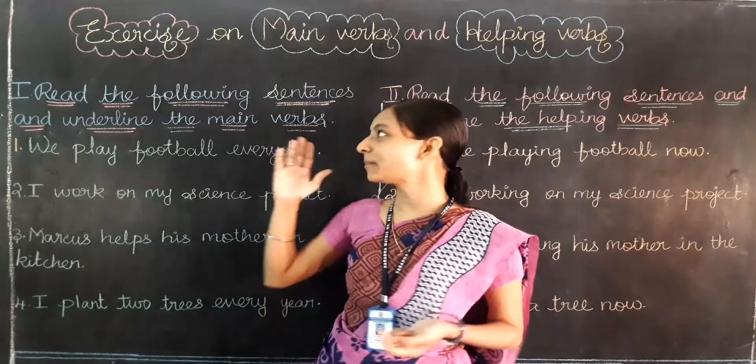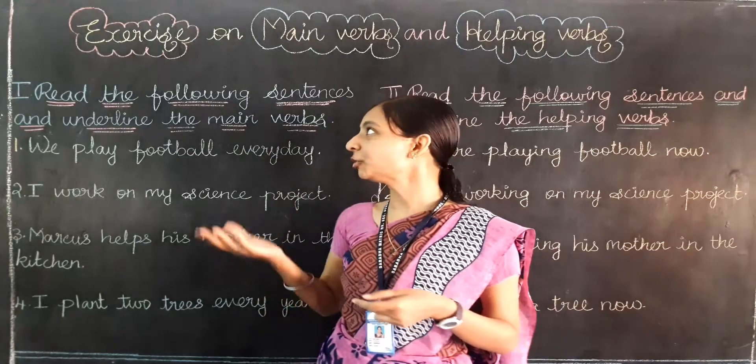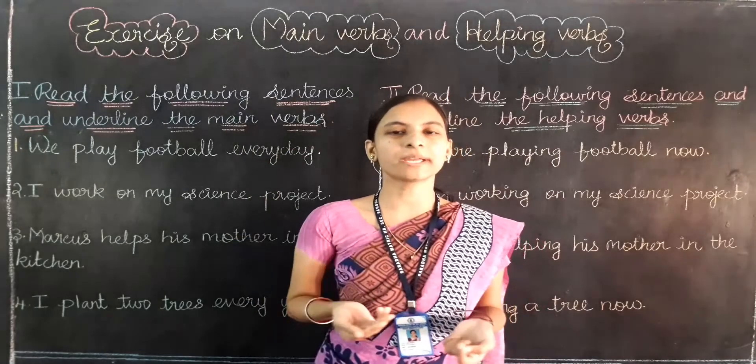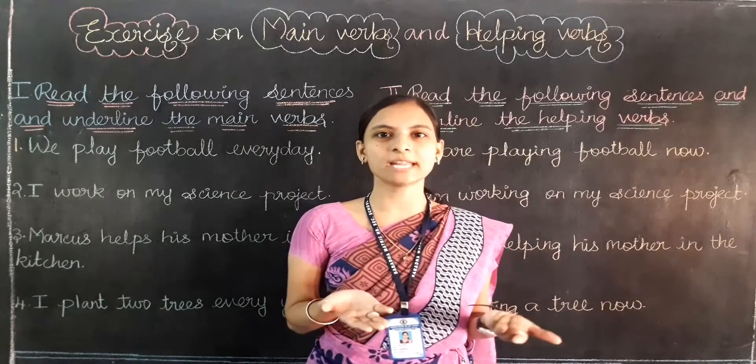In this video we are going to do the book back exercise which is in your book page number 64. We are going to do the book back exercise on main verbs and helping verbs. So already we have learnt about main verbs as well as helping verbs.